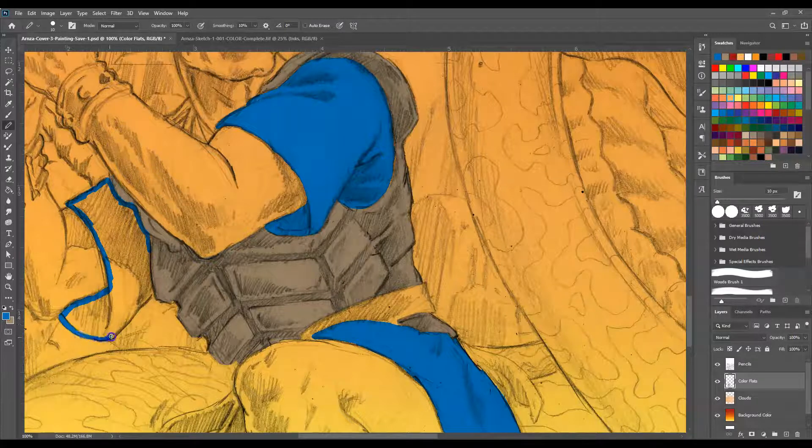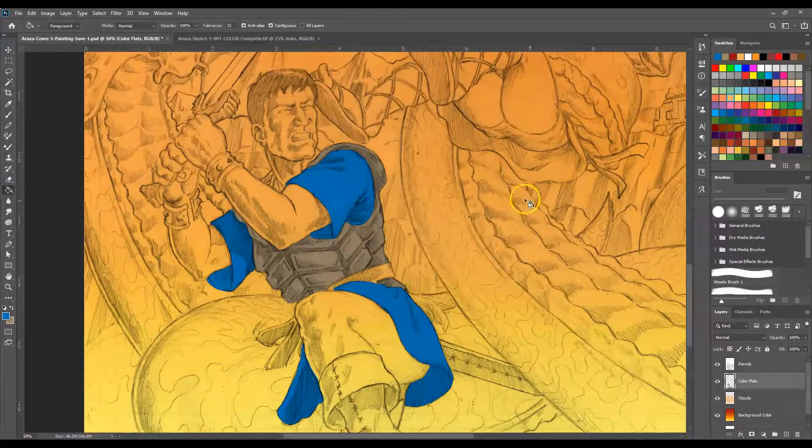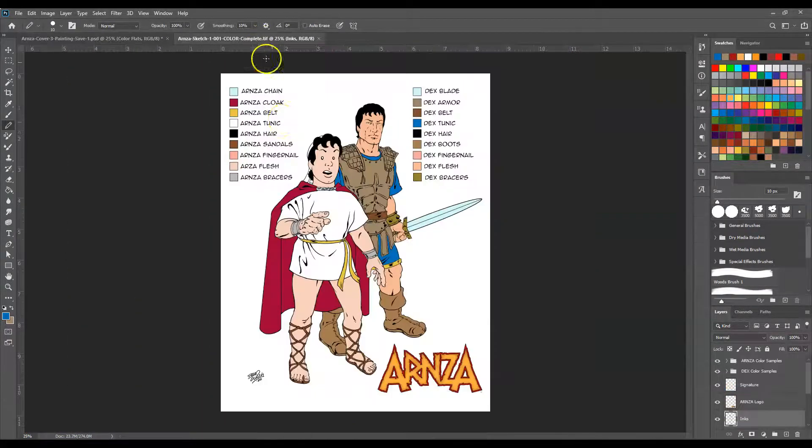And one of the reasons you want to have your pencil sketch visible here is look at all the shading through here and all this stuff — that's all going to be done using color. So it's going to be quite a bit different. I'm going to switch back over to the color for the armor and drop a little bit more in there. Those little spots like that I can just kind of sketch in real quick. There's that basic color.